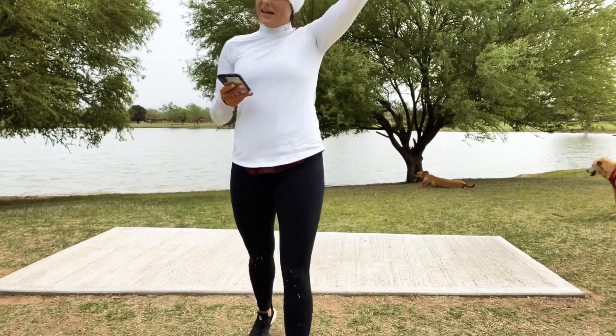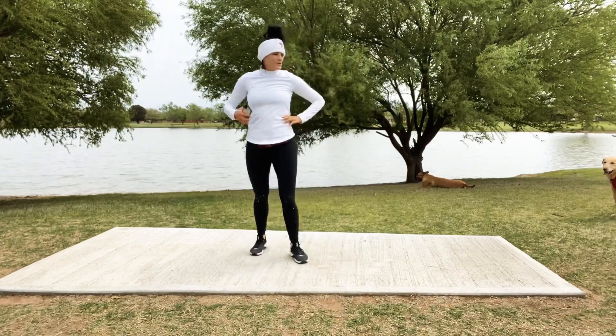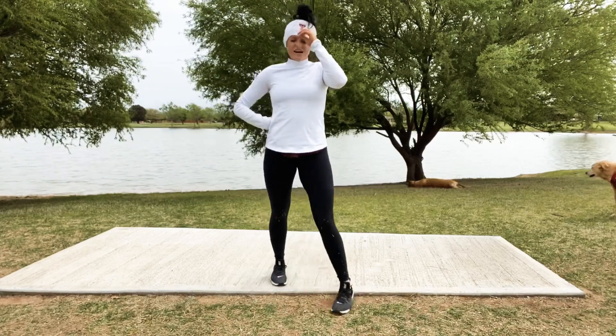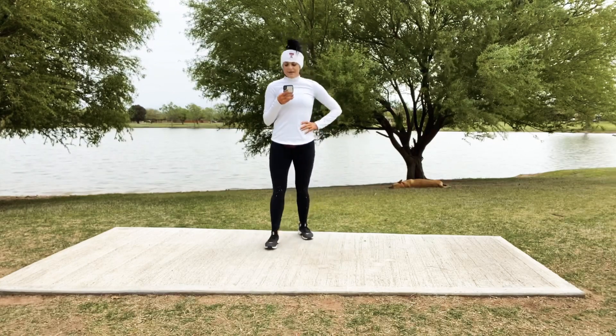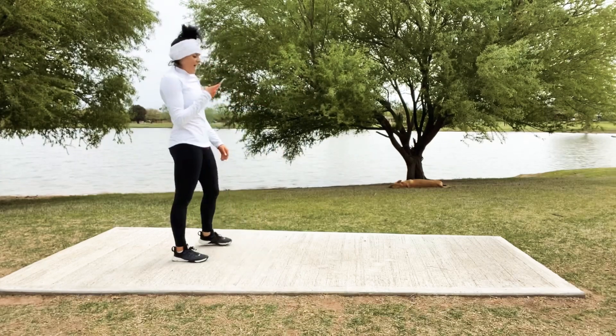Get ready to go with our last 4. It's a beautiful day at the park — fresh air feels so good, and with this workout you'll be hot in no time.